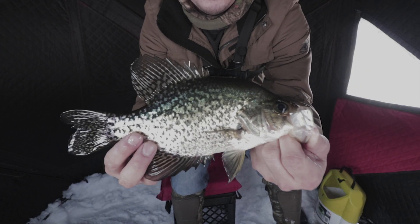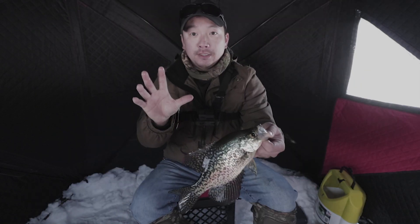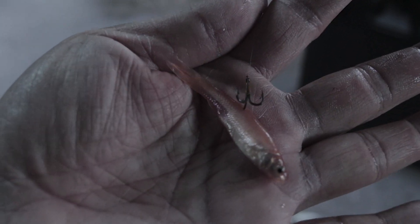It's a nice eating-size crappie. Two crappies hit the same tip-down, so right now it's telling me to stick with the tip-downs and the minnows — two fish that hit it within 10 minutes.